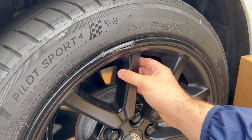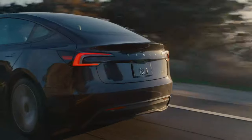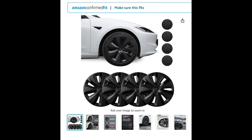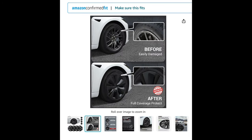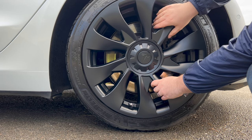I will discuss the super easy installation next. However, if you own a Refresh Model 3, you have an even more perfect solution. This one looks like a copycat of the existing aero wheels, but it's extended to protect the rim — making it the stealthiest of all solutions while still having the protection benefits. The installation is near identical to what I'm about to show you, and the product link is also in the video description.